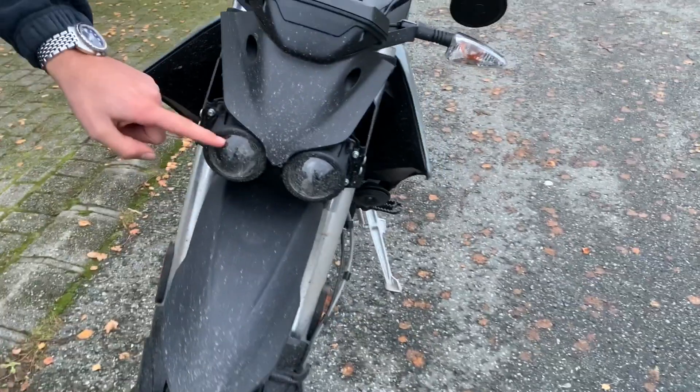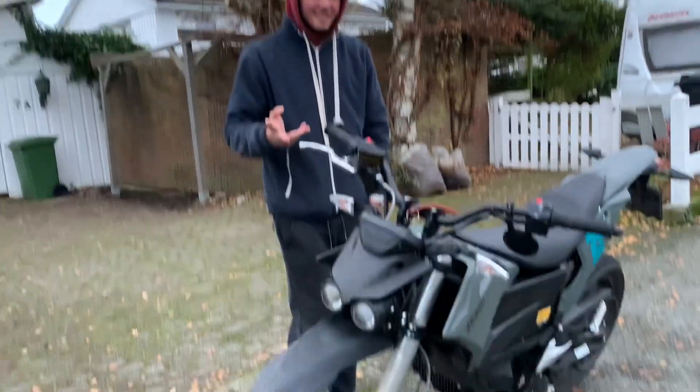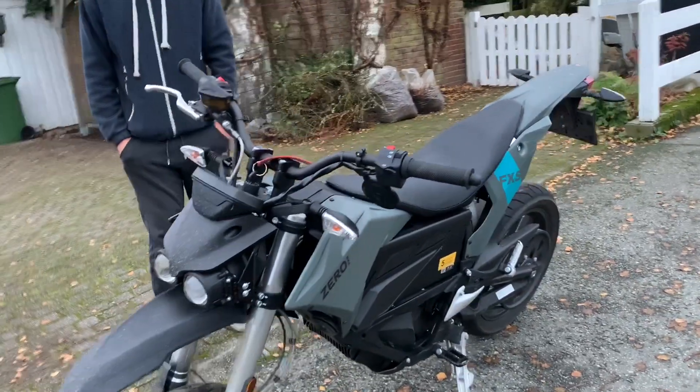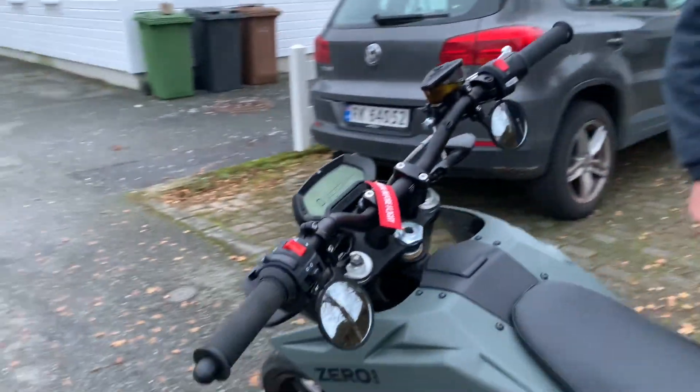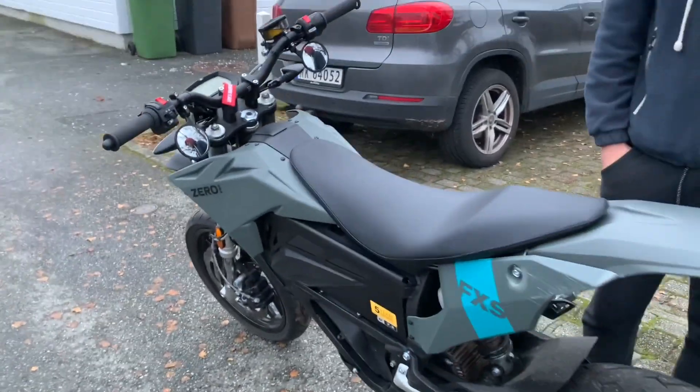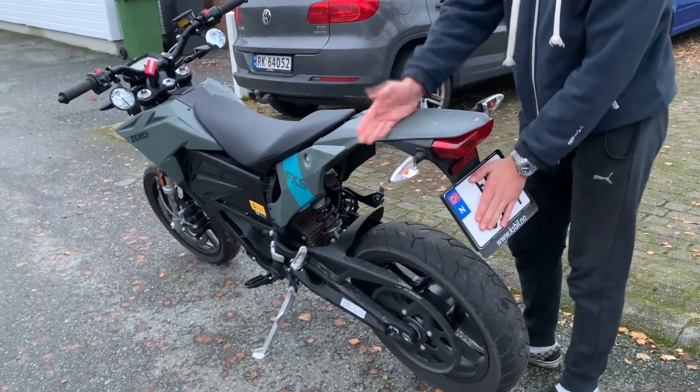The one thing I don't like about it is this — it looks like a mosquito, I think. But this is not like anything else, it's very special and unique. Maybe you get a smaller tail light, or maybe get a shorter fender.